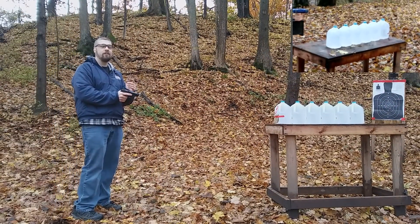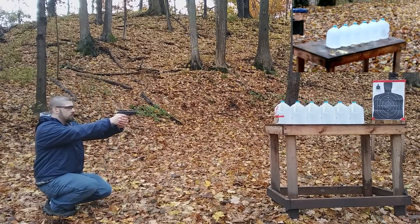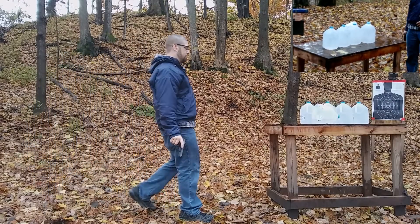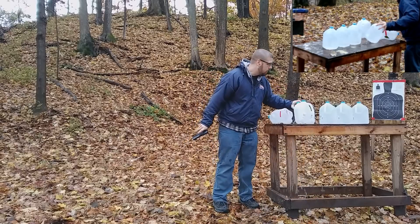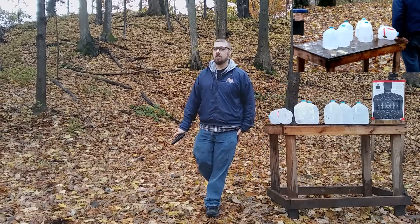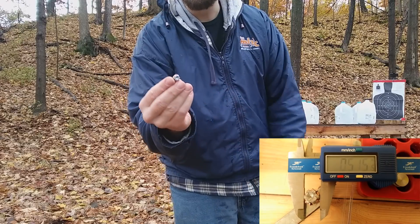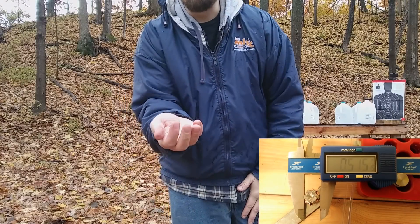Here's the 9mm American Gunner through 4 layers of denim and water jugs. The first jug is gone, jug 2 has pretty good damage, jug 3 went right through, and jug 4 has a dent out the back — that's pretty good. Looking at the 9mm bullet, we have slight jacket separation starting to pull off, but overall good expansion. Not the best I've ever seen but decent.